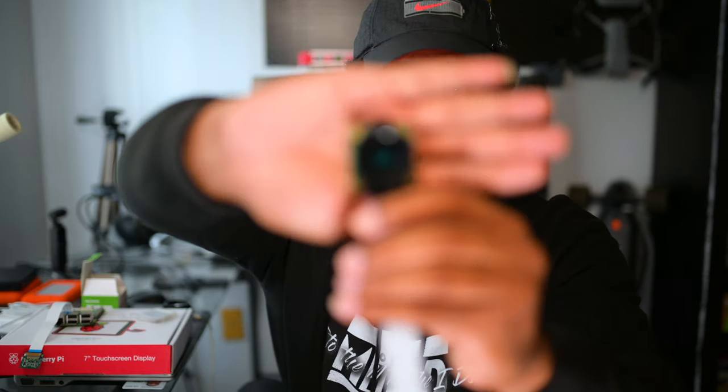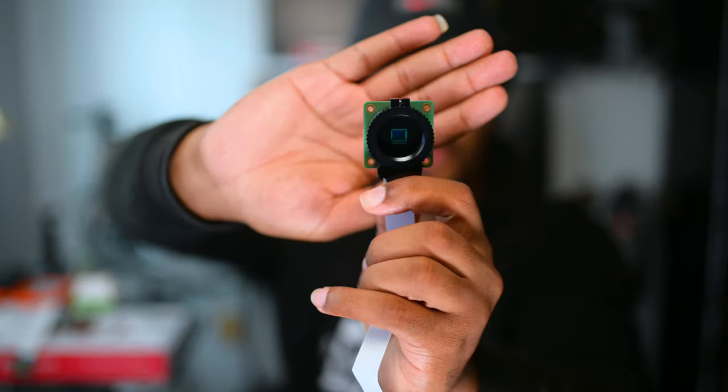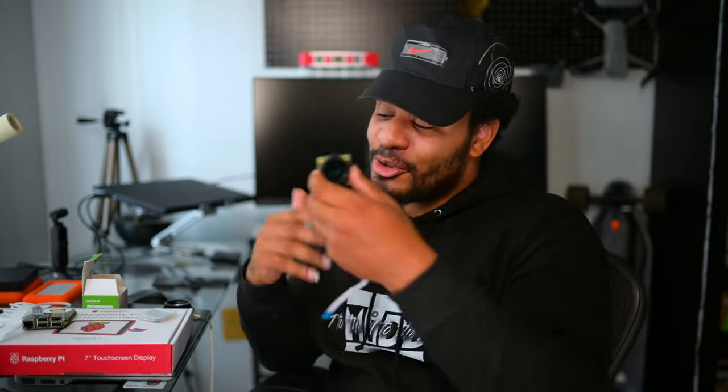Once I write the code for those two to communicate, this is a 12.3 megapixel camera sensor. The original one that I had was five megapixels, so that is a huge jump, especially for this type of software. And ironically, Sony makes the sensor for this — so Sony is everywhere.